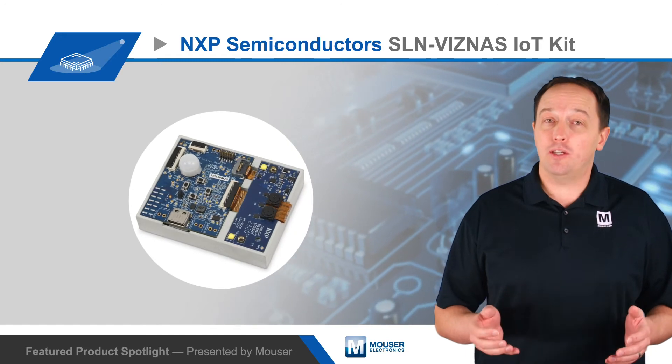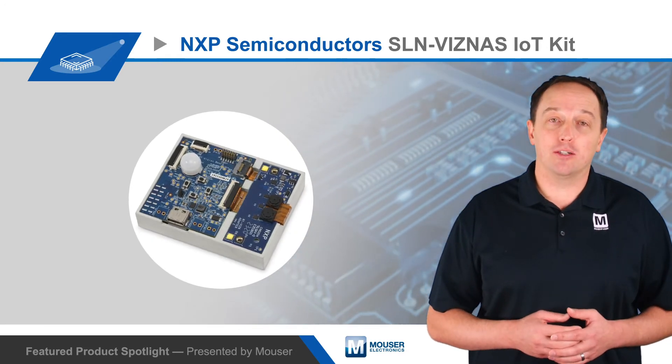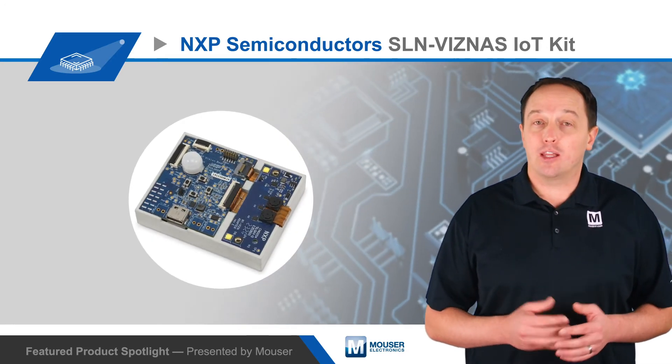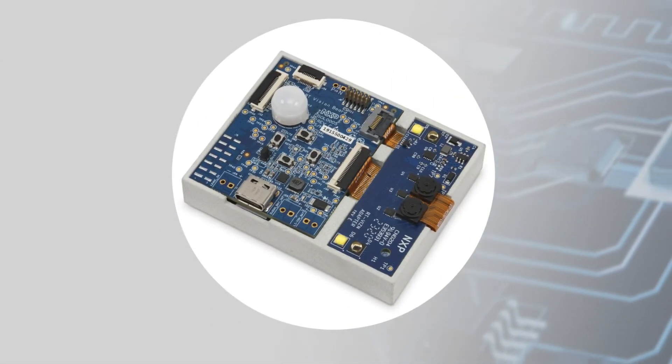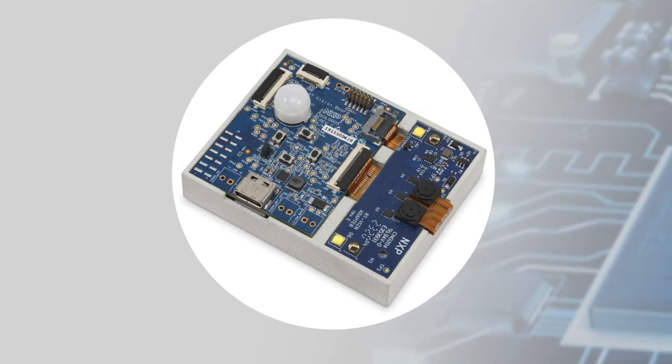For connectivity, it has a USB-C port, a Wi-Fi and BLE module, and an Ethernet controller. The camera feed can be viewed over USB-C, or users can add an LCD display. The entire design measures just 30x40mm.